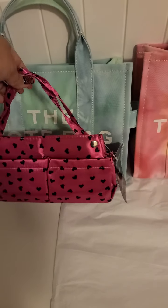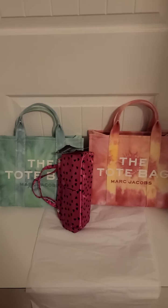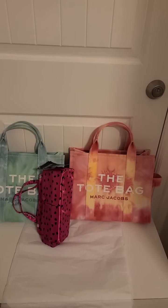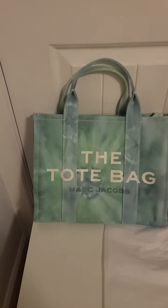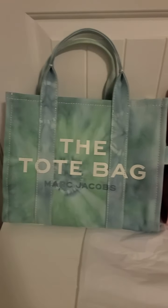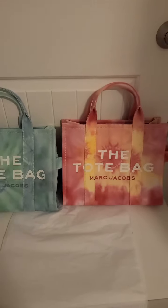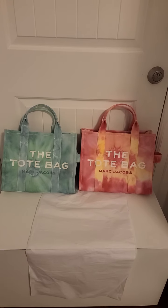I do have other organizers that I've gotten from my Louis Vuitton Neverfull, so those would also fit in this bag. Thank you for watching and please subscribe to my channel. Let's take one last look at these two tie-dye Marc Jacobs tote bags in the small size — there is the Blue Multi and the Pink Multi. Absolutely gorgeous! Thank you for watching and catch you on the next one.